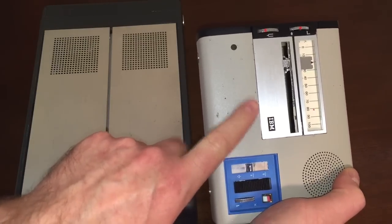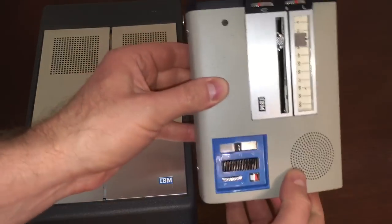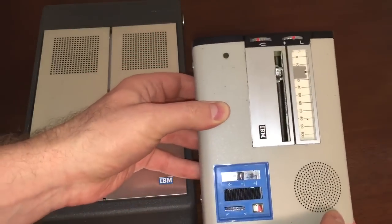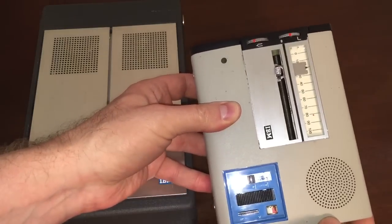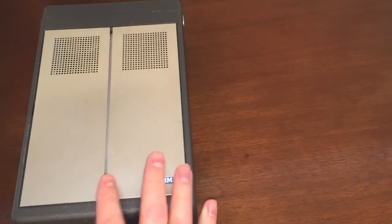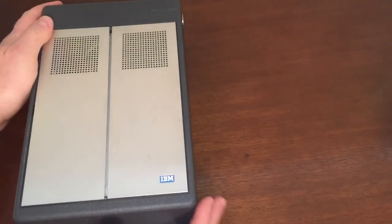One on how to use it, and one on how I restored it. This thing was a pain in the neck to get working again — I almost had to re-engineer the thing inside to get it to work. So the curiosity for me is: why was this one so easy to get working? It was almost like it was built better.